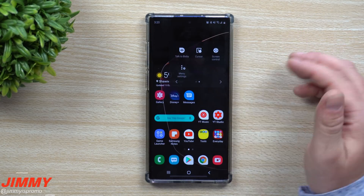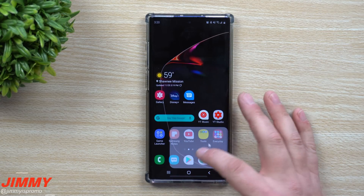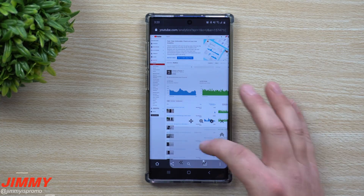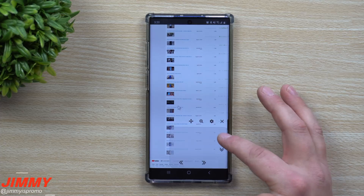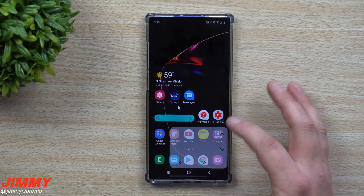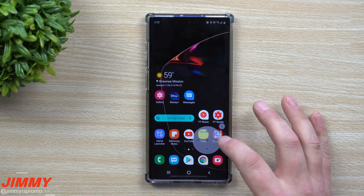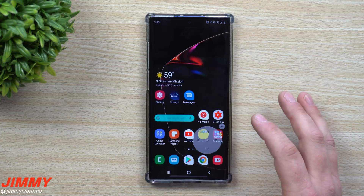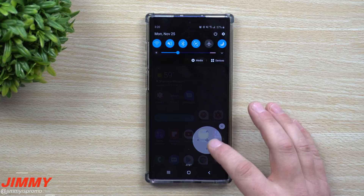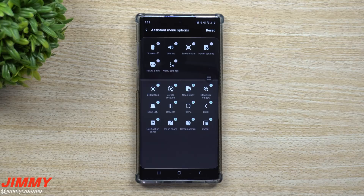The cursor tool lets you move a cursor around, like those old Palm Pilots. On the internet, you can move the cursor, zoom up or down, go left or right. There's also screen control, which lets you change the screen, go left or right, bring up the application tray, or pull down notifications. Move the menu itself with the little moving icon.